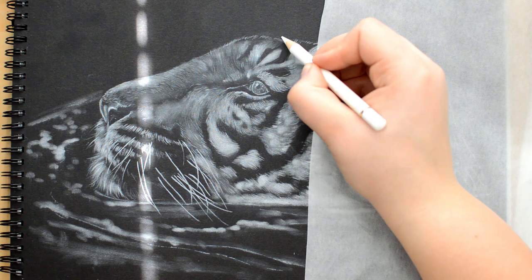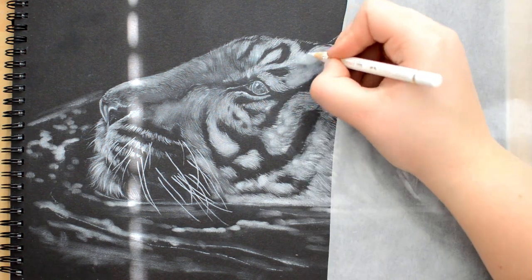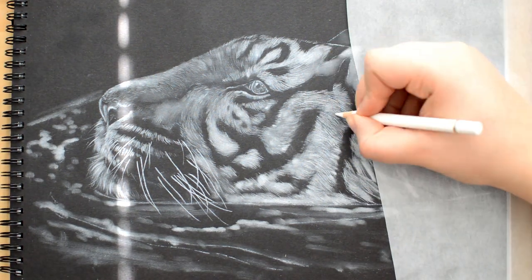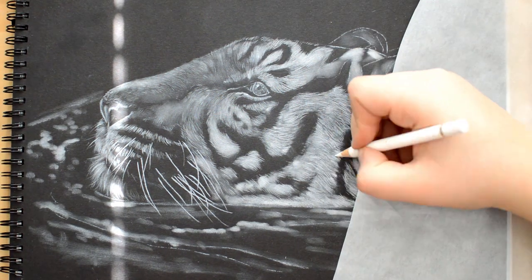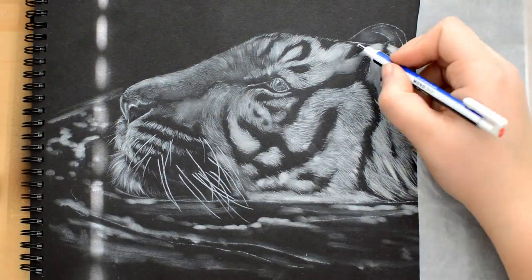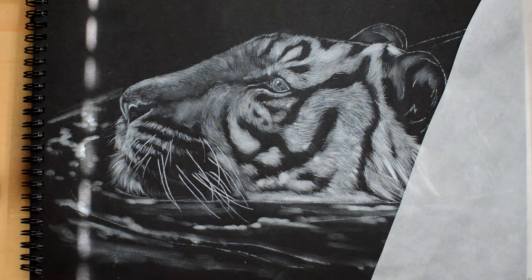Drawing water is something that can scare a lot of people because it's very abstract with a lot of different weird shapes. But I feel like it's not that difficult. You just have to keep in mind that your lines should be horizontal and following each other — it's not going to go in all kinds of random directions. Here the water was disrupted by the tiger swimming, so there were a lot of small dots I added in to create the effect of moving water.